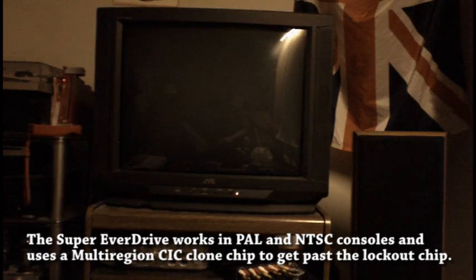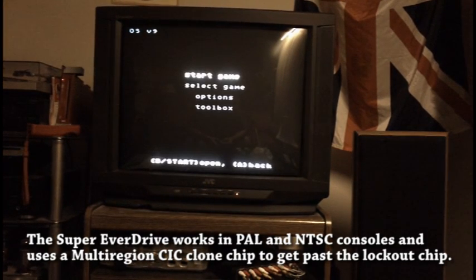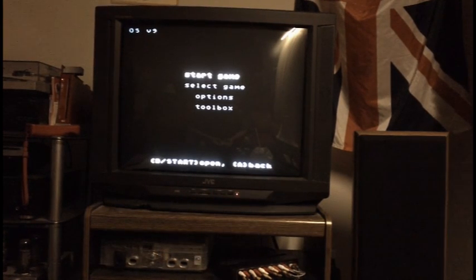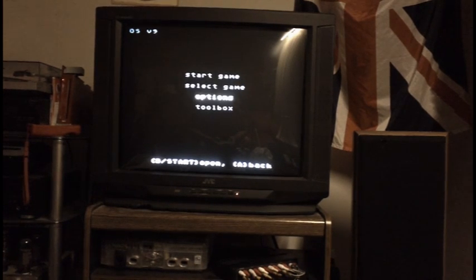I'm back with the Super EverDrive in the Super Famicom. Those of you familiar with previous EverDrive products, like the original EverDrive for the Sega Genesis, will be familiar with this menu — it's very similar. We have the start game option, the select game option, and I'll go into the options here.